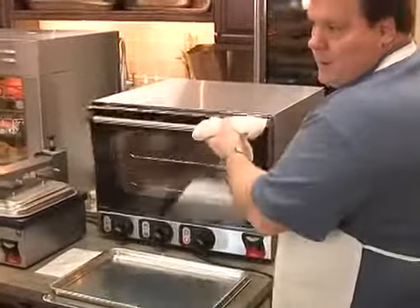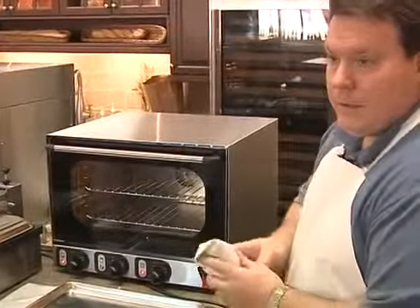You hear the fan? We couldn't hear the fan earlier either — it's very quiet. It's not a very loud oven.